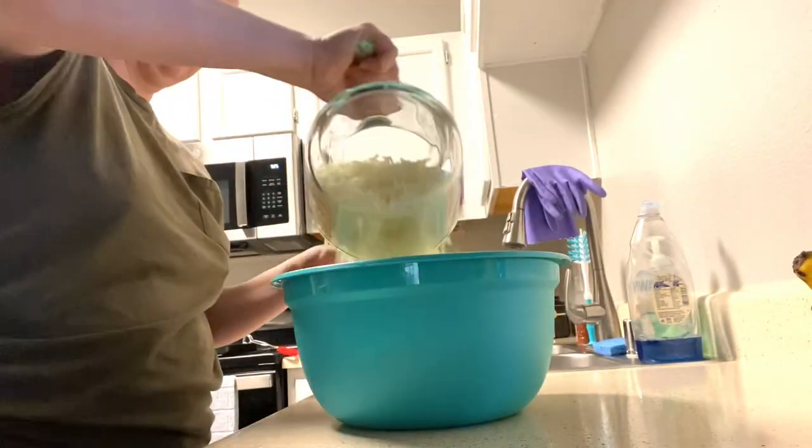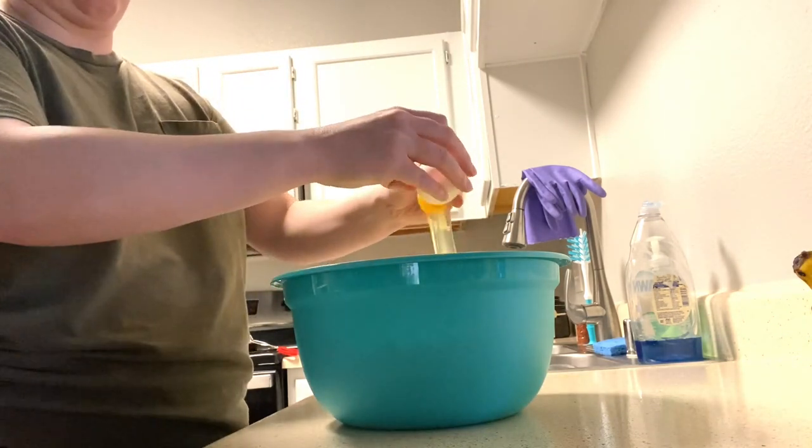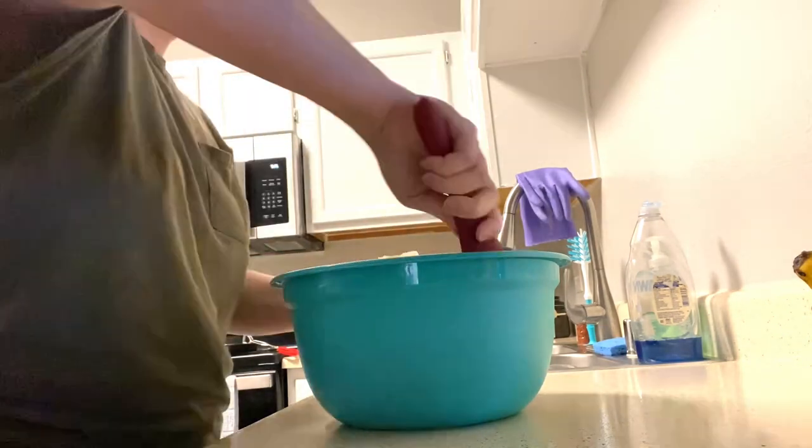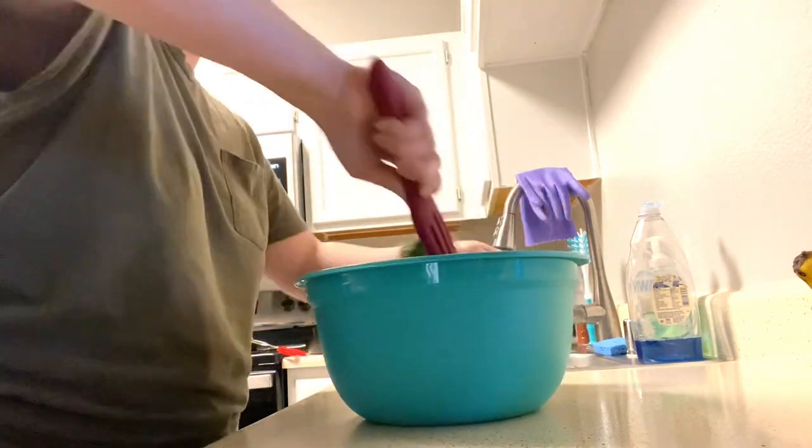Now I'm adding 4 cups of mozzarella cheese, 2 eggs, some spices, and 2 tablespoons of butter to the mixing bowl and mixing it all up.